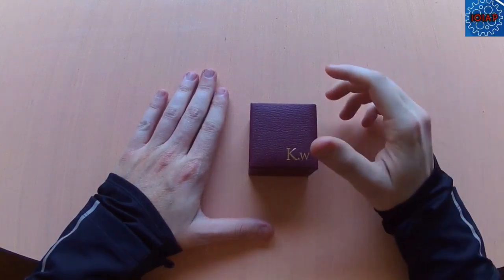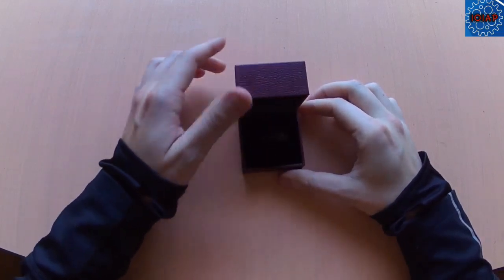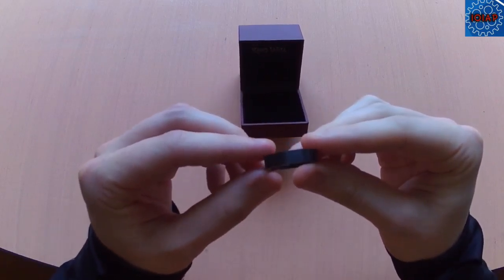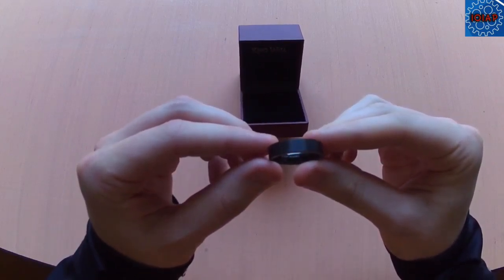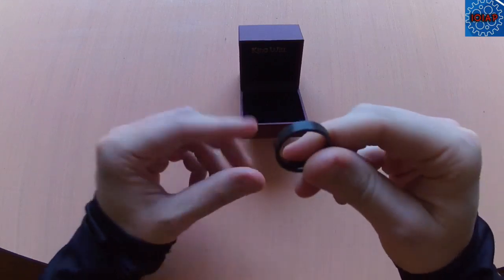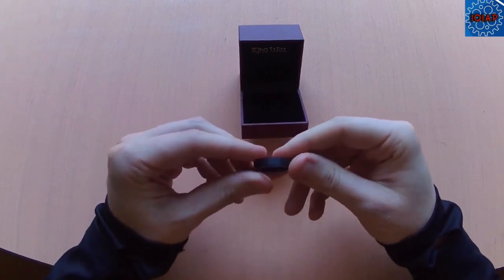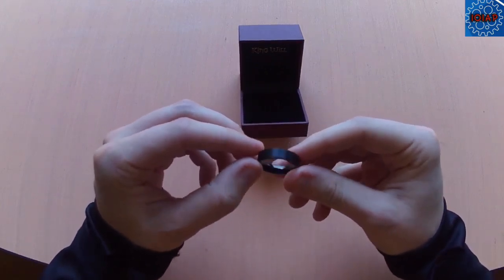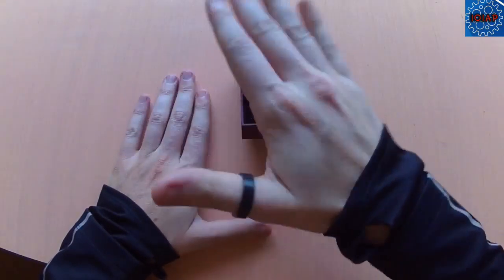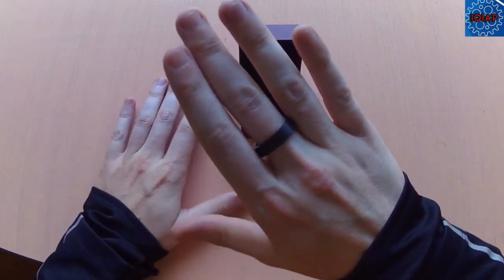Today I'm going to be reviewing a King Wheel tungsten men's ring. This is a size 12 — it's flat black on the outside and shiny on the inside. The ring has some weight to it, feels good, though it's obviously a little too big.